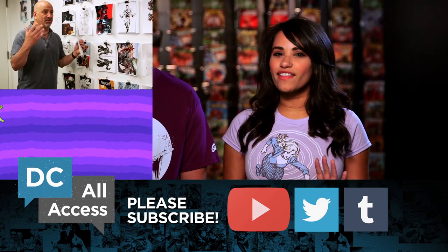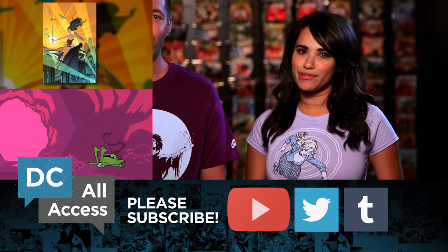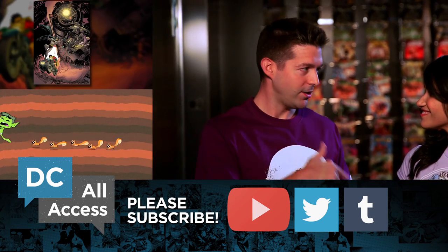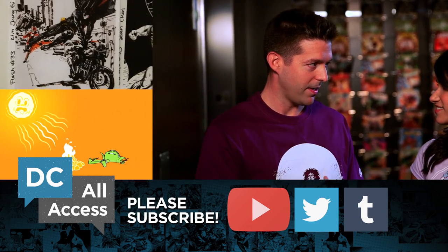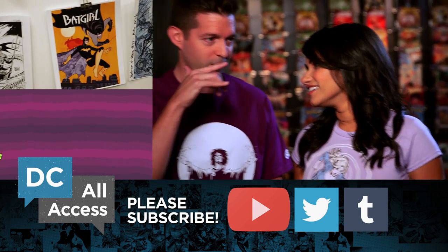Holograms — there's an idea! DC All Access is on a little bit of a breather right now, but don't worry, we will be back with full episodes coming back on September 16th. My agent actually called me and said the reason we're stopping is because they hired robots to replace us. I don't think that's true — I think that's what Robot Tiffany would say.